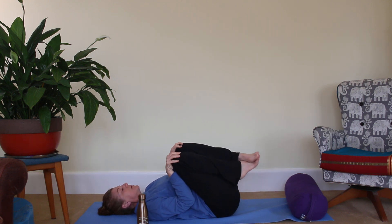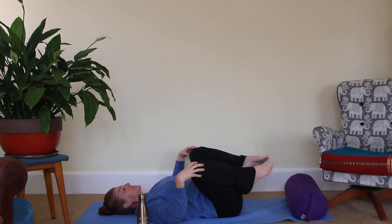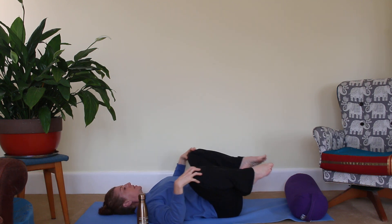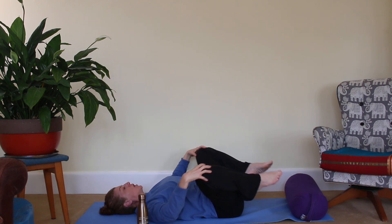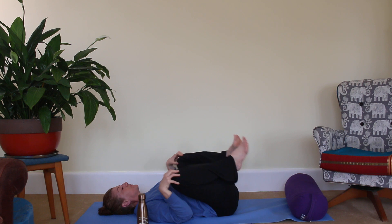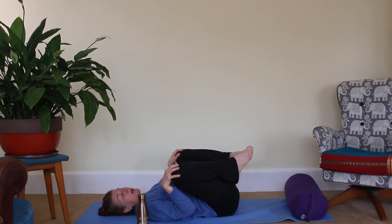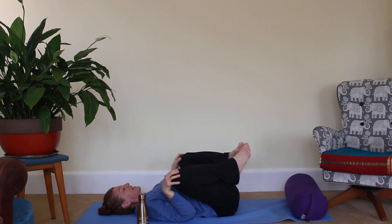Coming back to the middle, we take the knees out and around in opposite circles, working much deeper into our hip socket joints. Again thinking: I go with the flow, I release, I let go. Let's go the other way — nice positive flow, positive flowing vibes through every cell of your body.